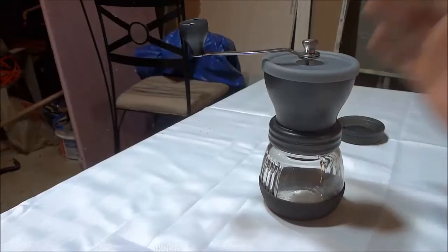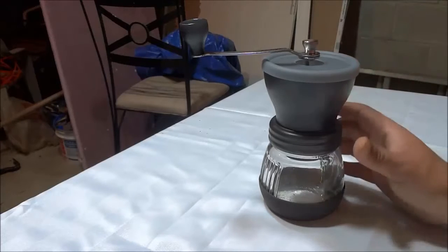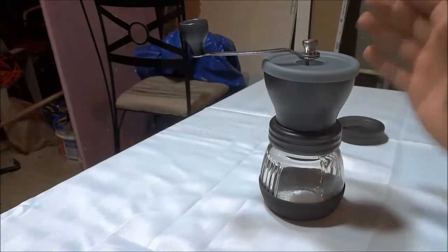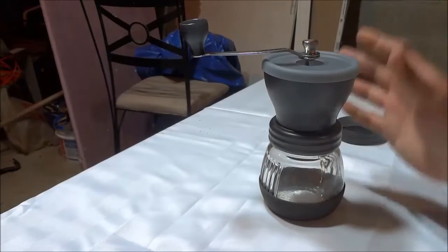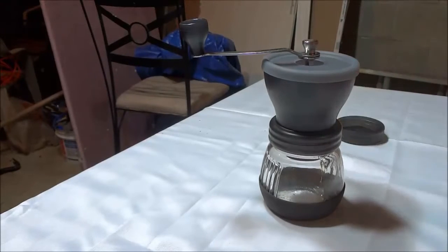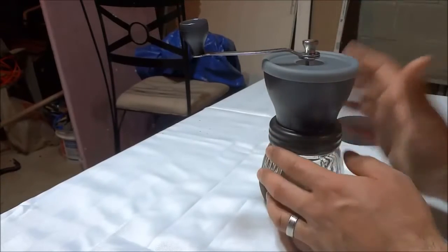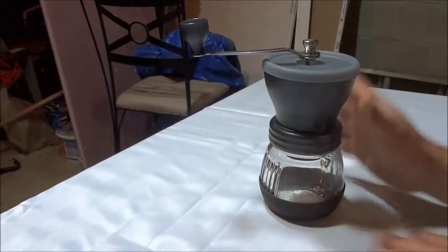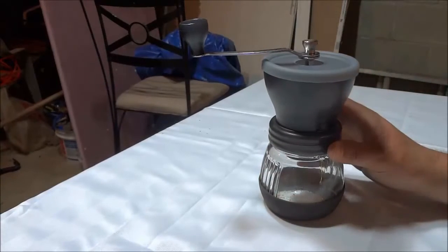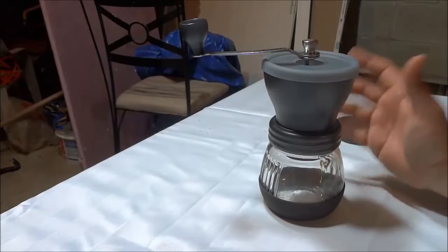Hey everybody, I'm here today to do a review of this coffee grinder by a company called Coffee. In this video review, I will be going over the functions and features of this coffee grinder. I will also be telling you about my personal opinion on the unit and I will also be demonstrating myself using it to grind up some coffee beans.